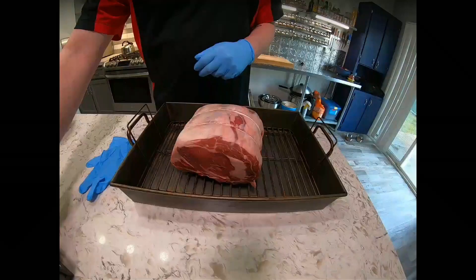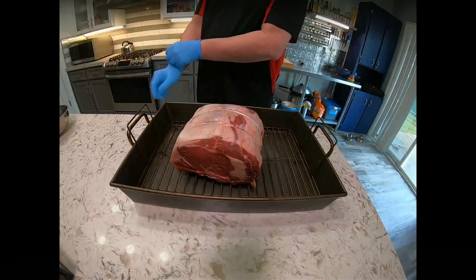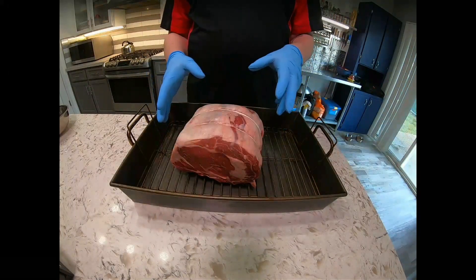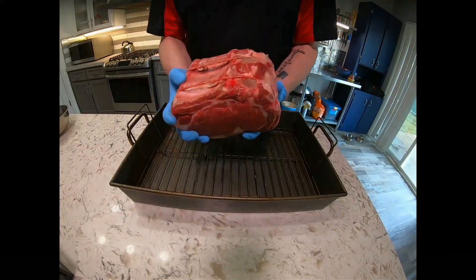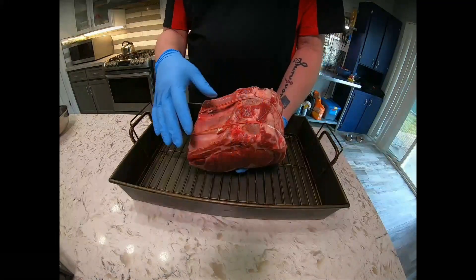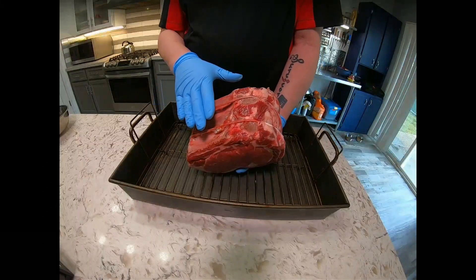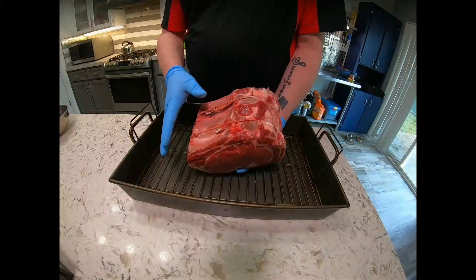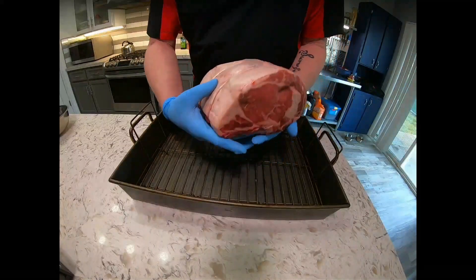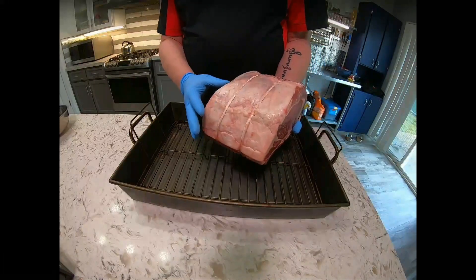So this is my roast. This is a good time to set your oven to 500 degrees — preheat to 500. This is the rib roast I got from Tootles. Here's the bones, as you can see the strings. Ron over at Tootles cut off these bones, put them back on, and tied them. Any good butcher will do this for you. This is the fat cap — this is going to give you a lot of flavor as it melts when you roast your prime rib.